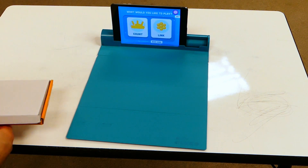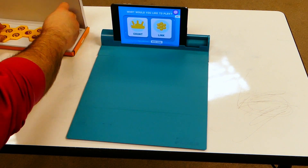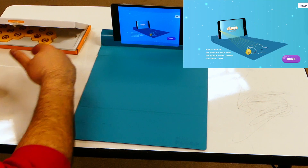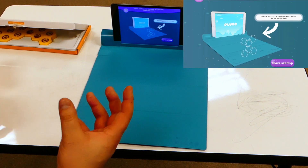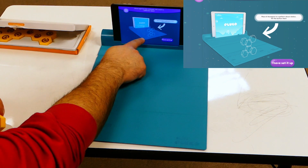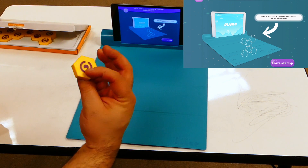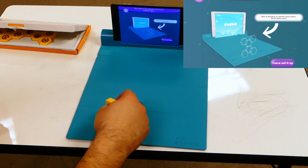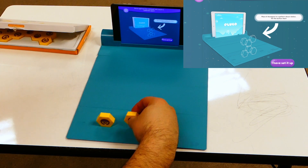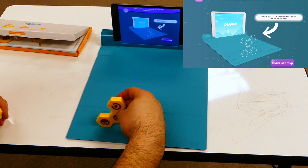We're going to try Plugo Link. With Link, we'll go ahead and click on the game. Again, it gives you another tutorial for where to place everything. I'm going to hit done, and then it tells me to construct the model that they have on screen. I can see there's a space that they skipped — I'm going to go right here. The purple is showing on both sides, so it doesn't matter which side you put it, because the purple is already facing the camera. This one is going in the middle, right there on the top.